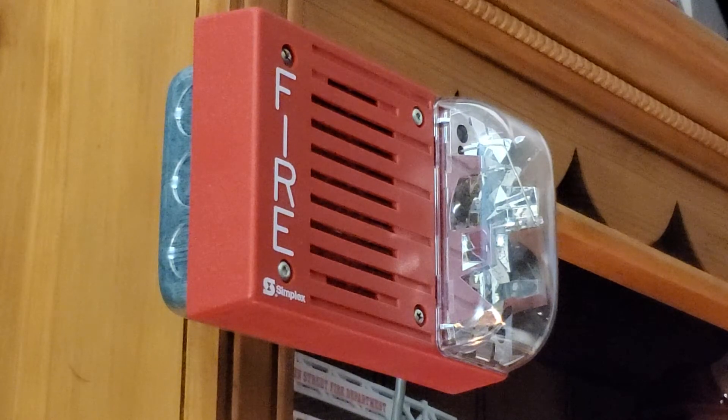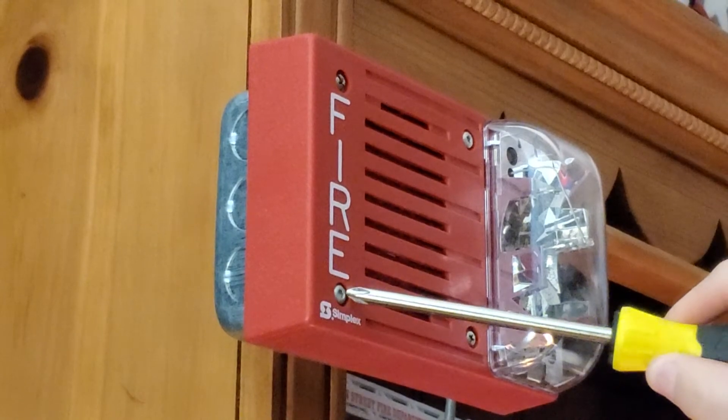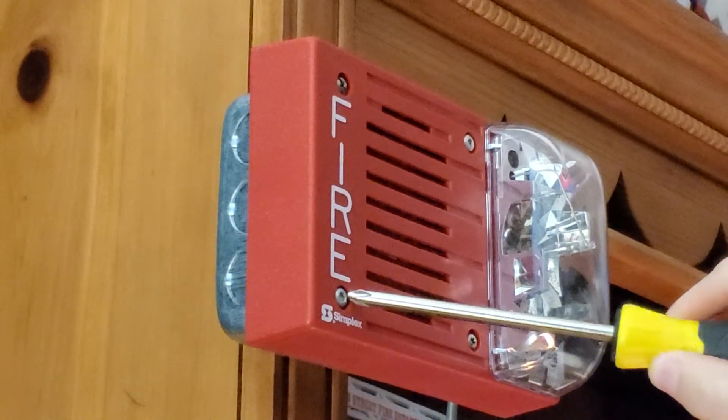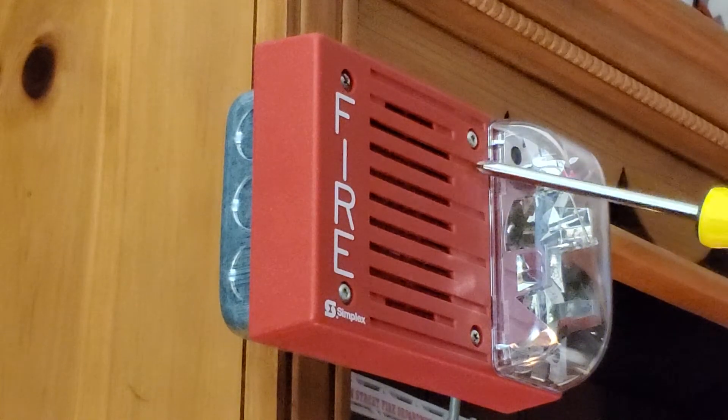A little trick with this: if you have a .4903 or .4901, remove the horn entirely and just simply put it back together. You'll want to move both screws all the way over to the left.